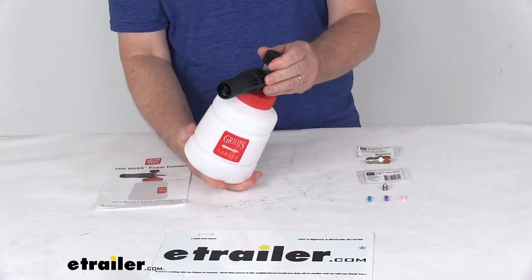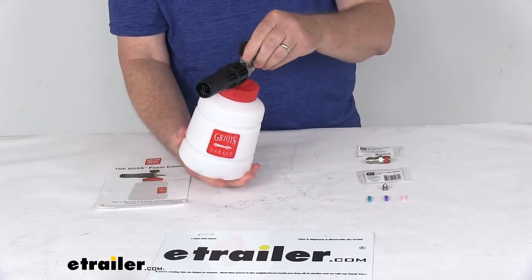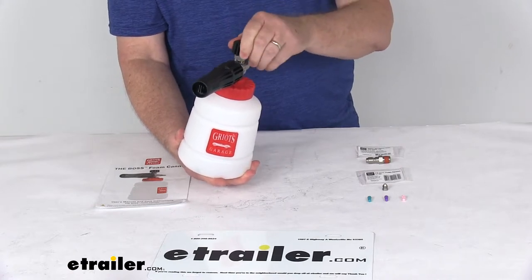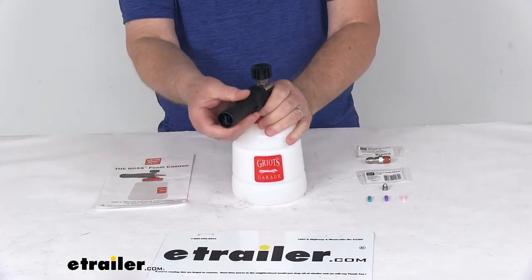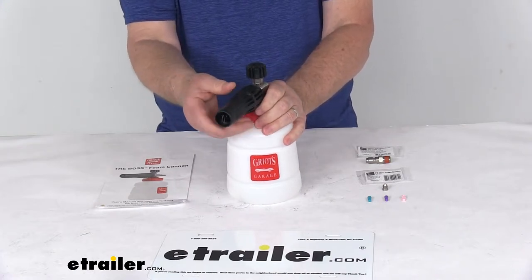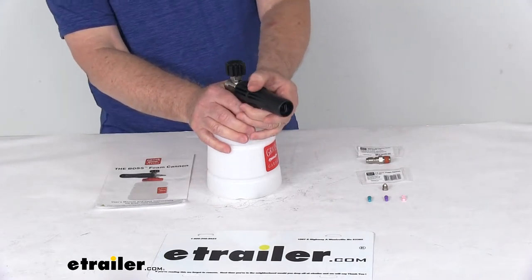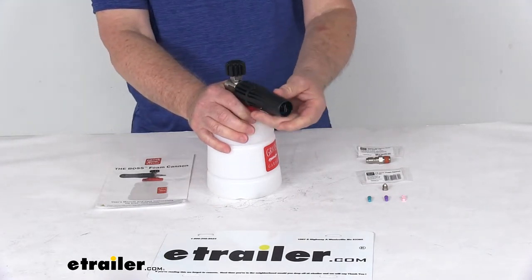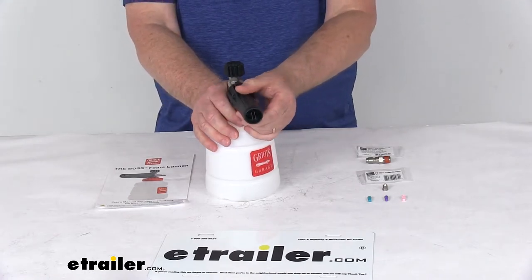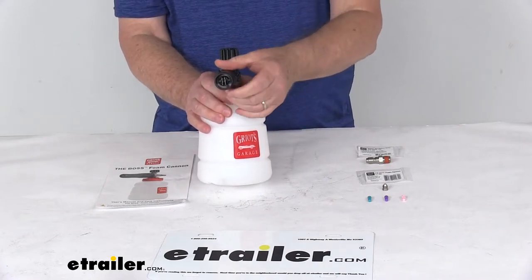When you're done spraying the shampoo, turn the regulator knob counter-clockwise until only water is sprayed from the cannon, then rinse down the vehicle. You can also adjust the fan nozzle to change the width of the spraying foam. The cannon's nozzle adjusts to produce a wide spray pattern of up to 40 degrees for efficient coverage, or a narrow zero-degree stream for long-range dispensing on car roofs, trucks, or RVs.